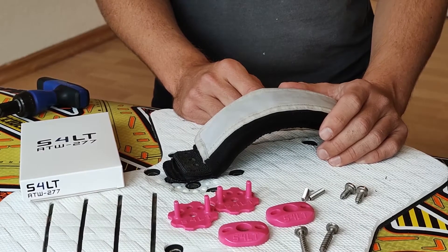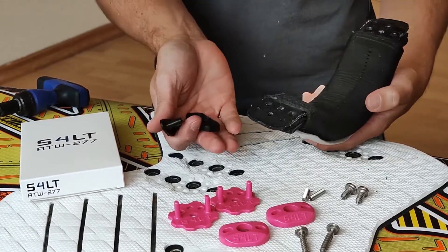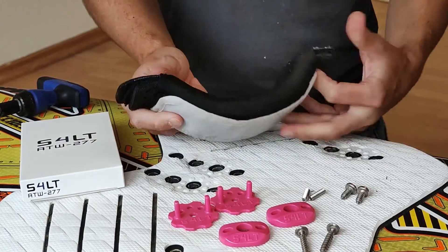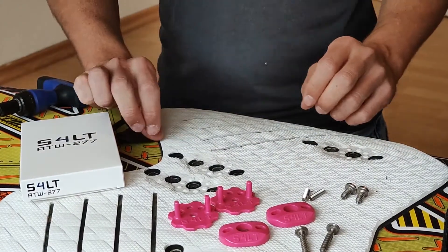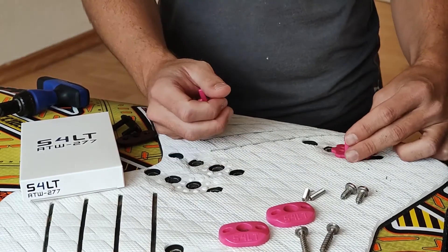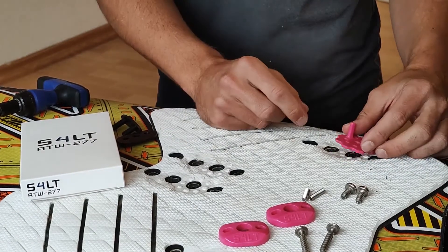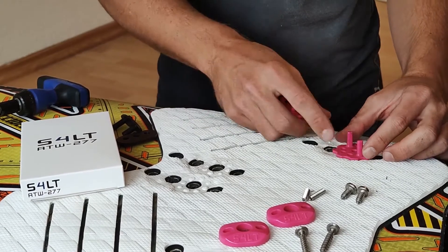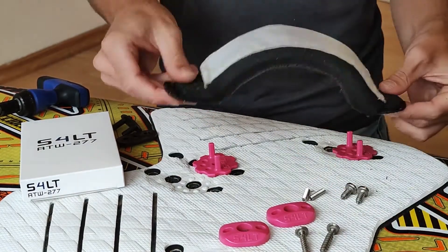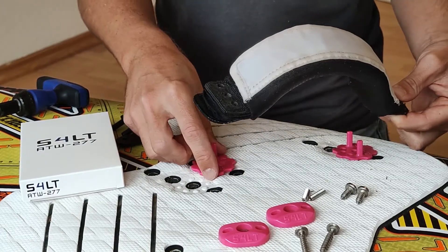The first step of installing your ATV is getting off the old ones, like I've done here already. The strap is clean, as you see here. Get your new ATVs and put them in place where you want to have them. You have to take care of the angle — right now it's at a 45-degree angle, as you can see. So when you put on the strap, it fits. If you have it at the wrong angle, it won't fit, but this way it fits.